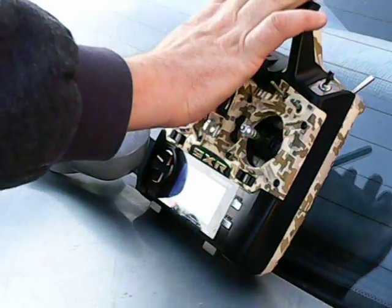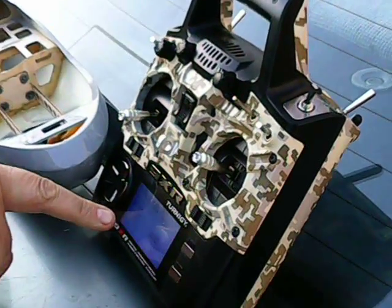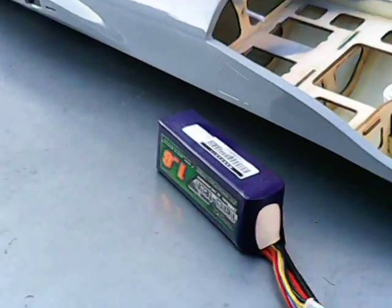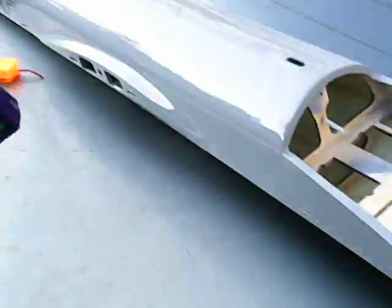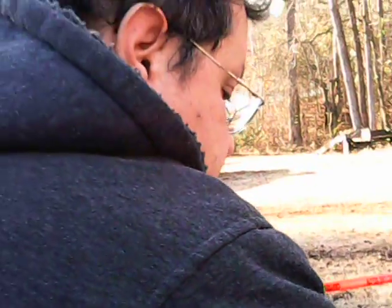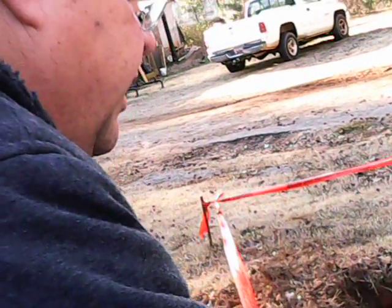As you know already, first on with the transmitter. I got it set to Model 1 because I haven't put a model name to it yet, but eventually it'll have MQ-9 Reaper. It's a Projet MQ-9 Reaper. This is just the fuselage. I'll go put the battery on — let's see what happens.